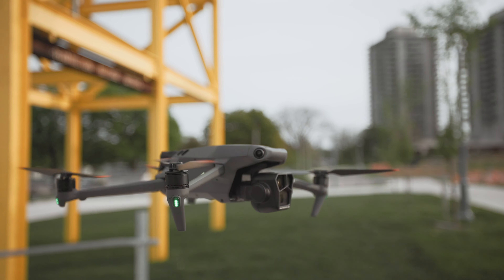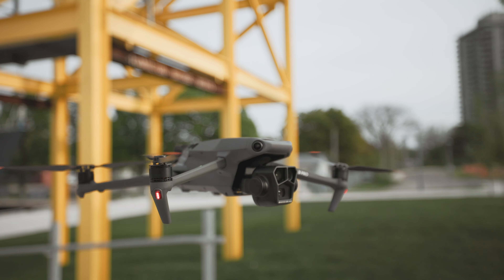The Mavic 3 Pro has set a new standard in filmmaking and photography, and it's being hailed as the best foldable drone on the market.